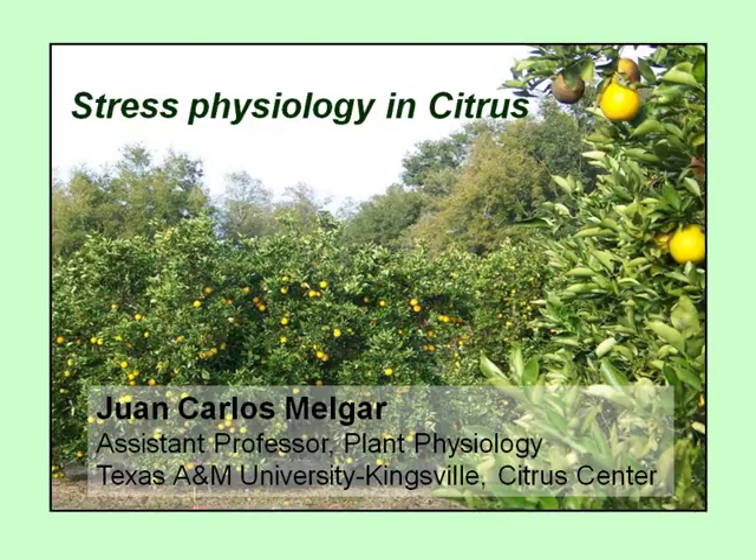We're very pleased to have with us today Dr. Juan Carlos Melgar. He is from the Citrus Center in Kingsville and he's been there for about seven months. Before that he worked at the University of Florida as a postdoc, and he's going to show a lot of research results from that research. Before that he got his degrees from the University of Cordoba in Spain.